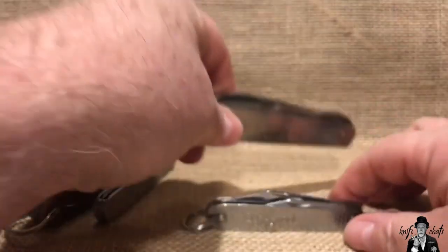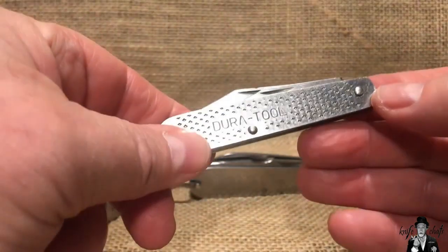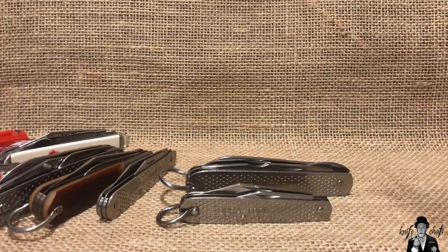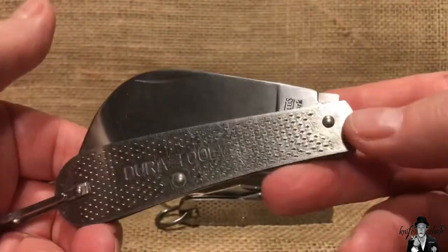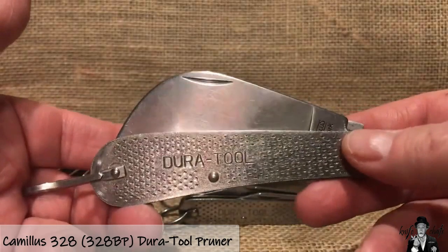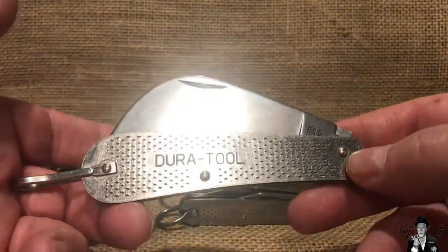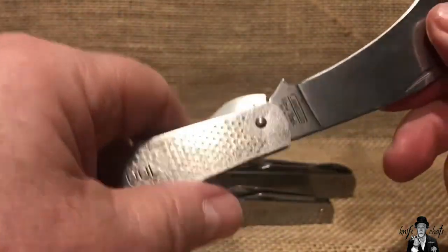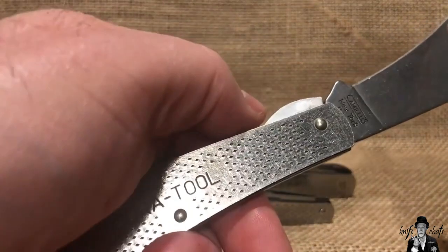That would have been really cool if they'd put a liner lock on this blade for the Workhorse — that would have been fantastic. And finally, the last knife in the DuraTool family of stainless steel knives was the pruner. This one lived on — it became a knife made by Smith & Wesson and then later made by Marbles — and that also has that stainless steel liner lock, as opposed to a brass one. Very strong half stop on this one, and it showed up right around 2000 or so.